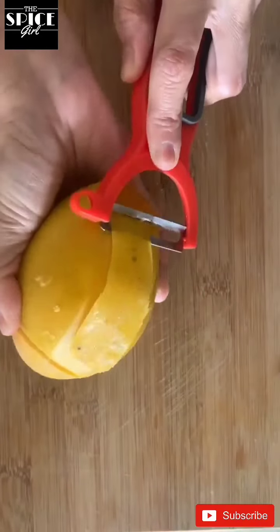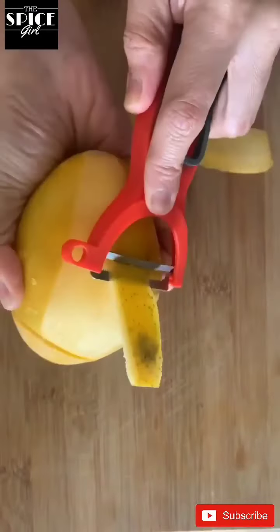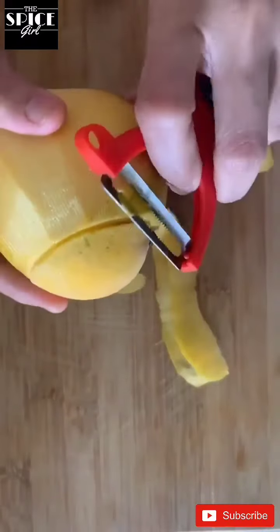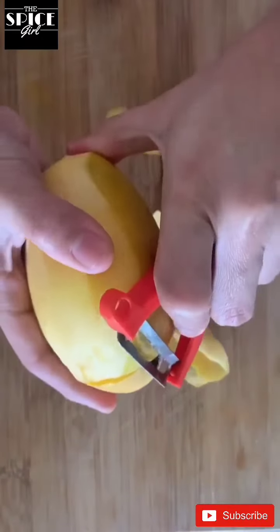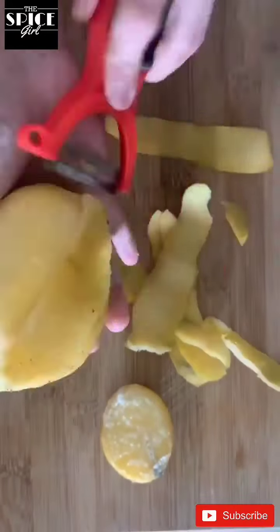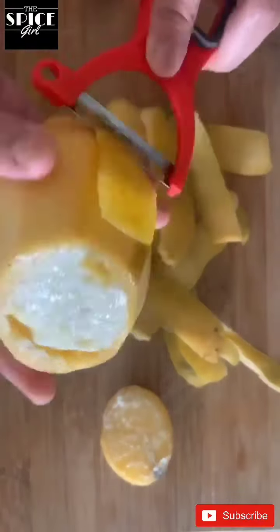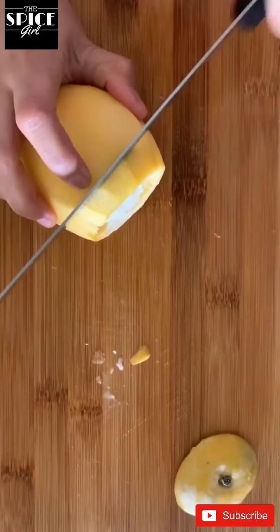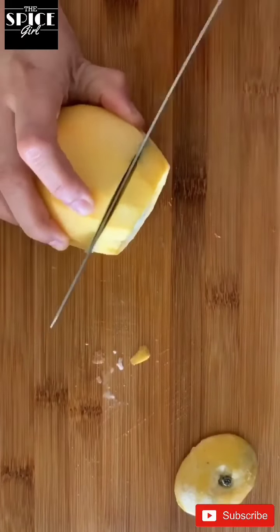Voila! Our mango kulfis are ready. Now we will peel off the mango. You should peel it when you are ready to eat the kulfi. Now using a sharp knife, we will cut it into round circles.